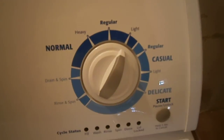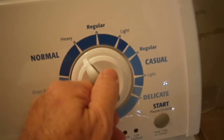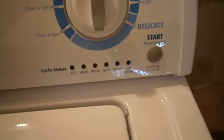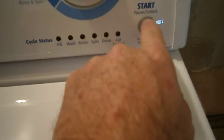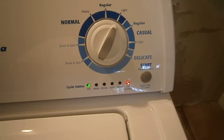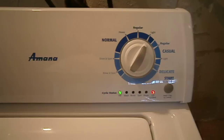Over here you've got your selection for how you want to wash. You've got light, regular, and heavy. You've also got casual and delicate. Then down here you've got your start button. Pushing that, we'll put it on light, push the start button, and it goes through its load sensing mode, which will take about 30 seconds for the water to start.